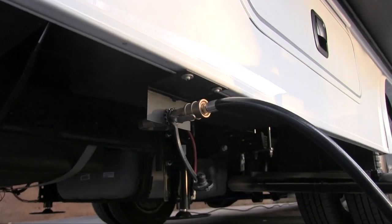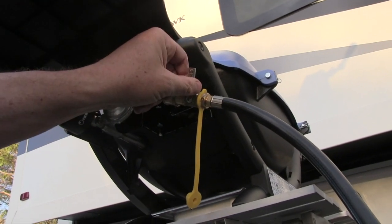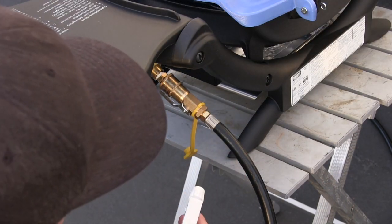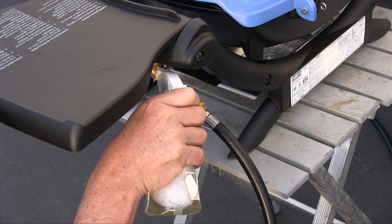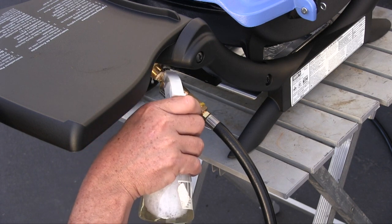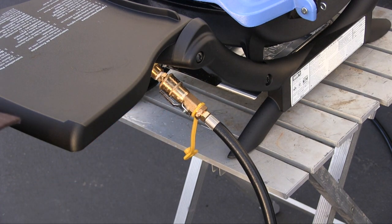We went ahead and connected our hose to the RV. There's a valve right there so we can turn the gas on and off, and up at the barbecue there's also a valve. You can see our brass fittings there. We're going to go ahead and squirt soapy water on all the connections to test for any leaks — if there's a leak it'll bubble up just like blowing a bubble. Looks pretty good, don't see any leaks.